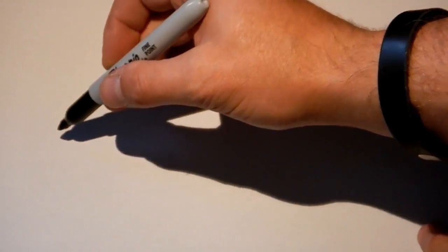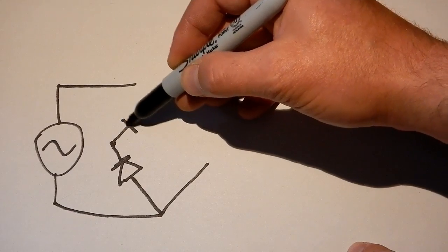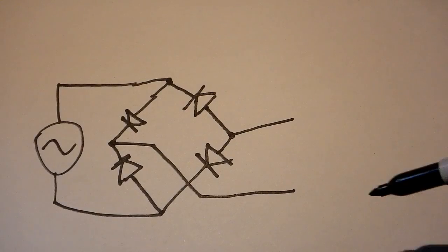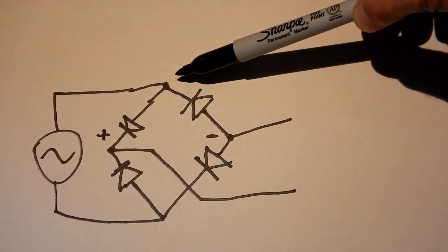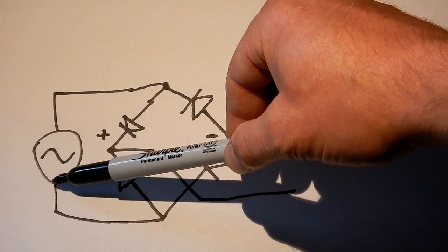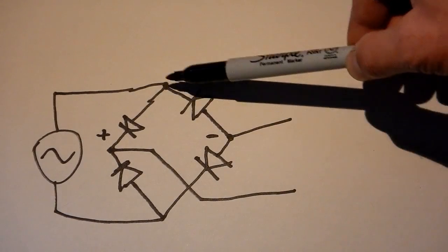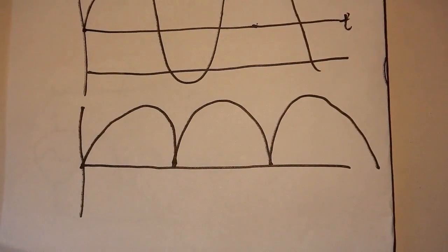Our AC welder can be represented as a simple AC voltage source running to our bridge rectifier. The way the bridge rectifier works is: when you have the positive side of the current coming out of your AC source, it runs through to your positive output, back through the negative, and back to the negative side of the voltage source. When this flips around, you have positive current flowing again into the positive side of the DC output, back in through the negative and back through — and this basically produces the fully rectified wave.